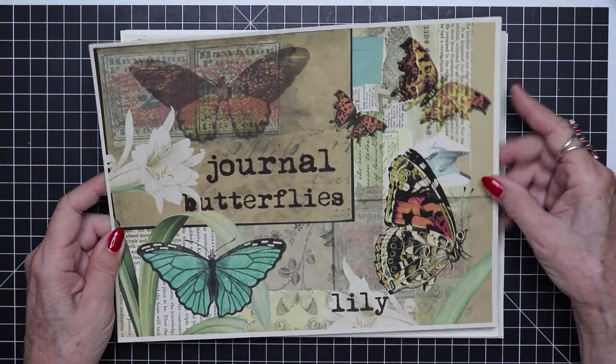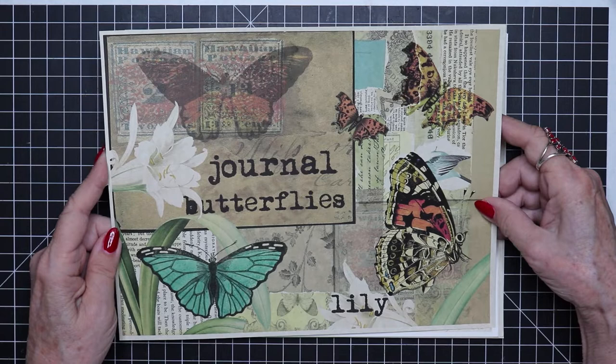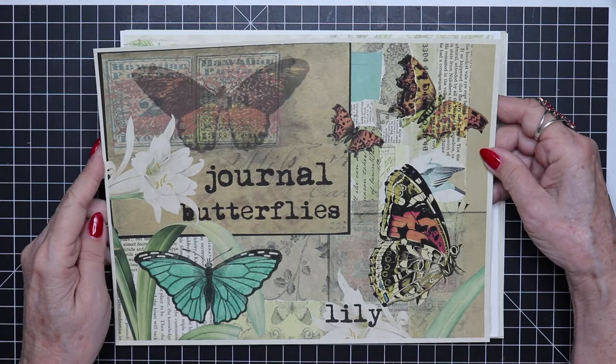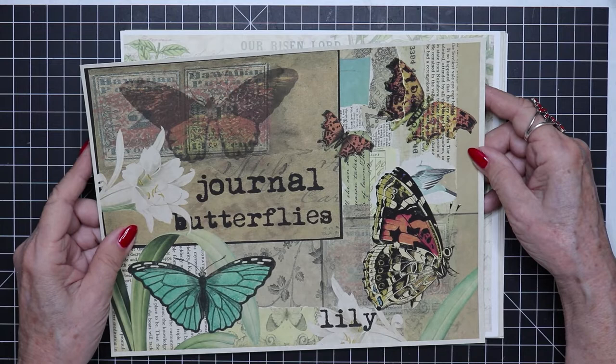Bear that in mind — I probably wouldn't combine the very subdued with the very bright. Make your decisions and use the same paper or similar paper when you are selecting what you want to put into a journal.